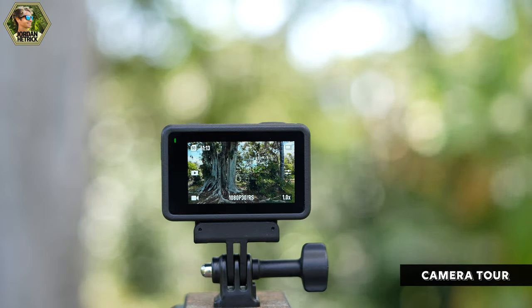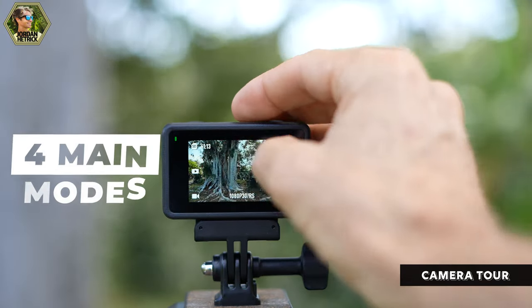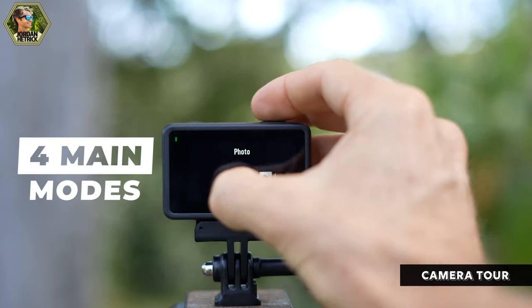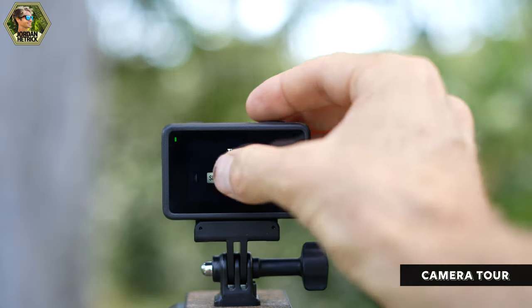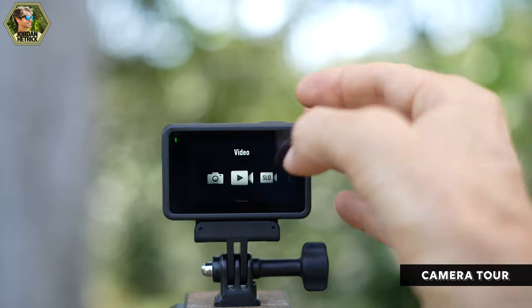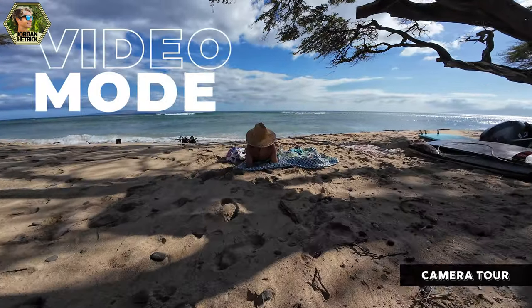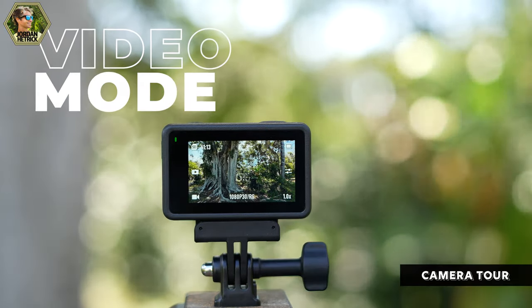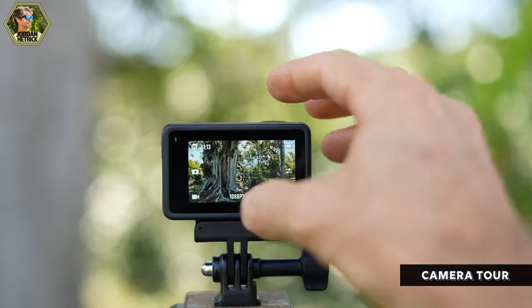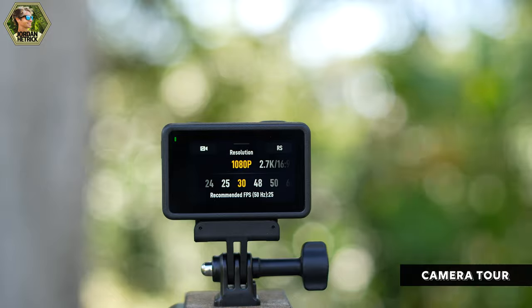Now I'll dive into the different modes the Action 4 offers. There are four modes: photo, video, slow motion, and time lapse. In video mode, the first thing you'll want to do is change the settings — you can tap on the settings icon or pull up from the bottom of the screen to bring up the video settings dialog.